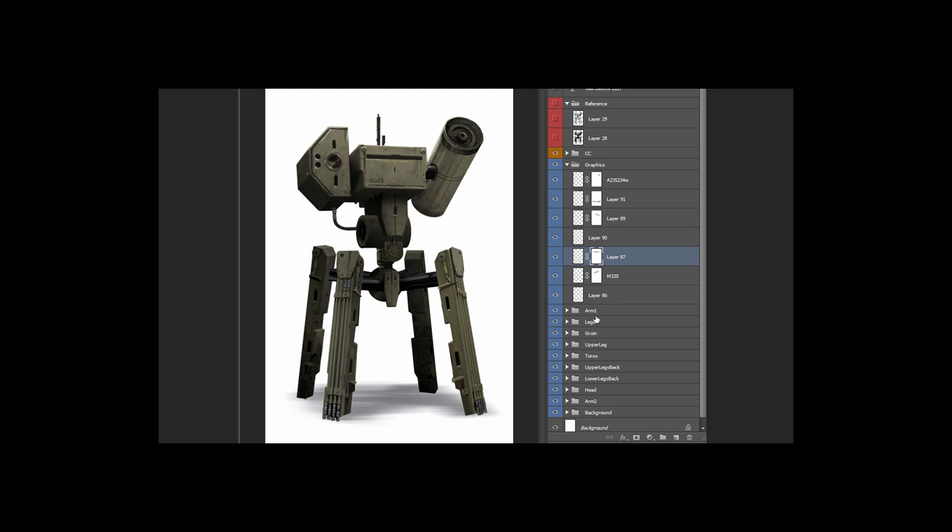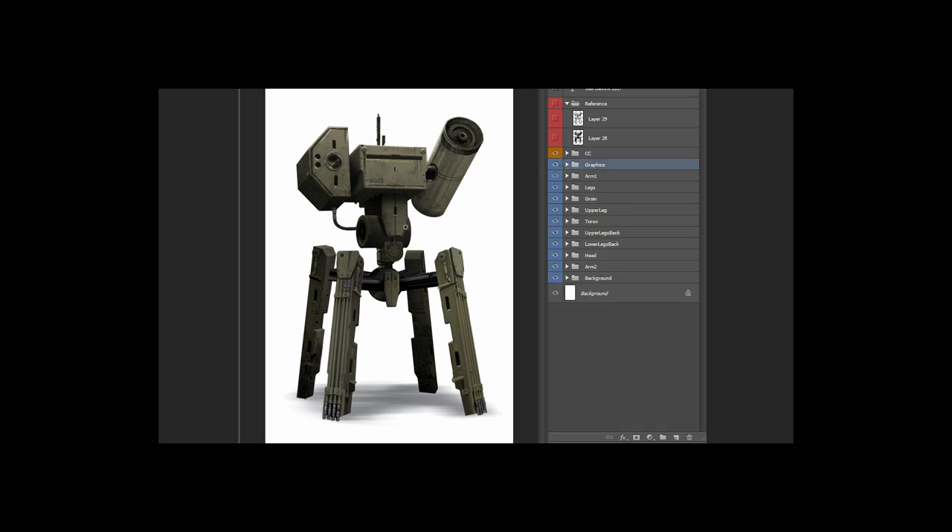Sometimes I'll do the graphics on top of everything — in this case, since this is a pretty fast painting, I did the graphics on top of everything — or sometimes I'll take the graphics and put them on the individual pieces inside these individual groups.